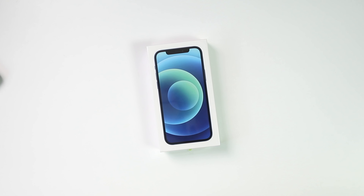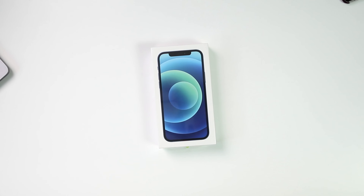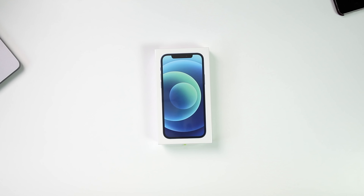Make sure to watch the complete video, because with my initial impressions, I have also shared a few image samples from the iPhone 12's cameras in this video.